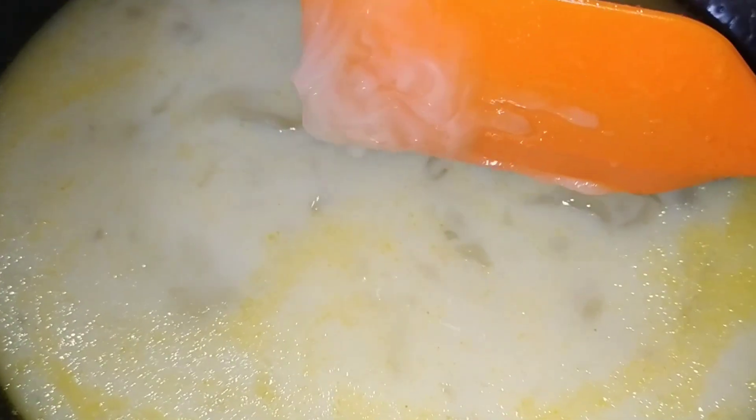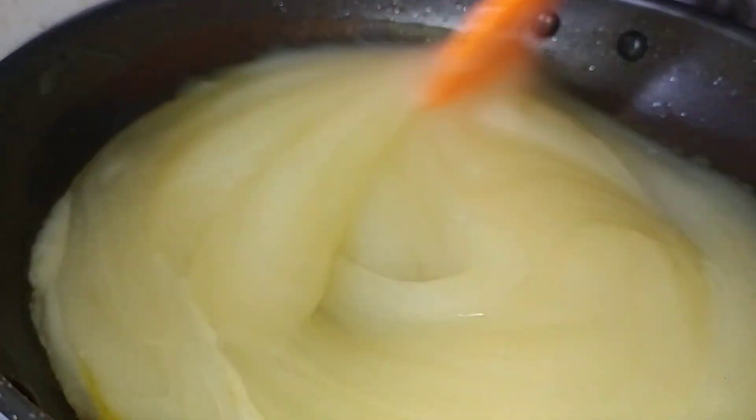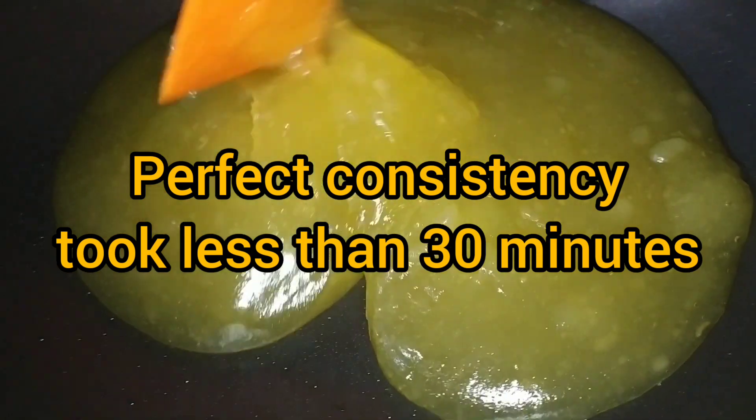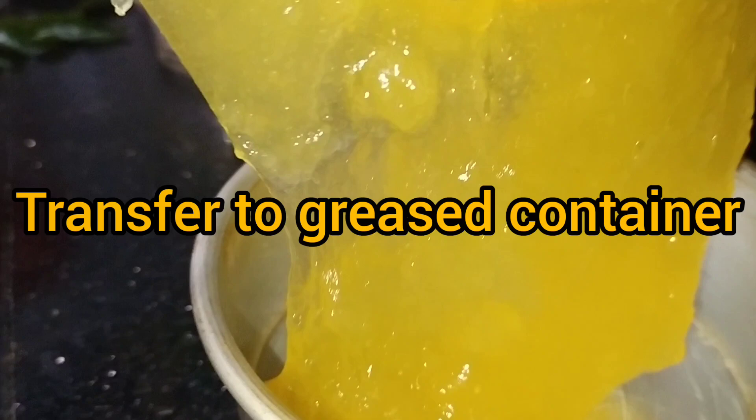I put a cup of 1 spoon to 3 or 4 spoons. I put a spoon in my pan with 2 tablespoons. I put it in a pan with a little bit of oil. I am ready to use this. We have a little bit of consistency in this color. We have a little bit of halwa because we have a little bit of carrot juice.